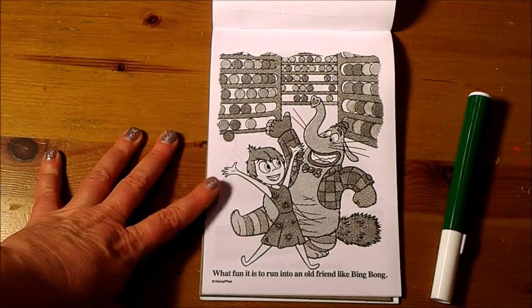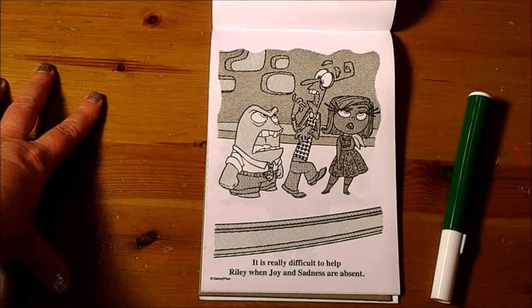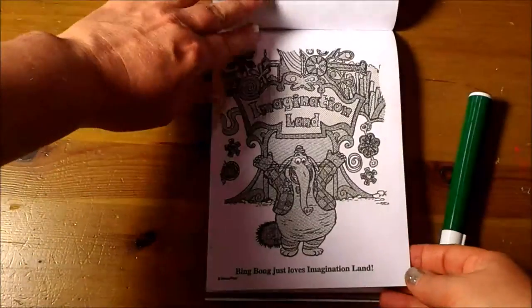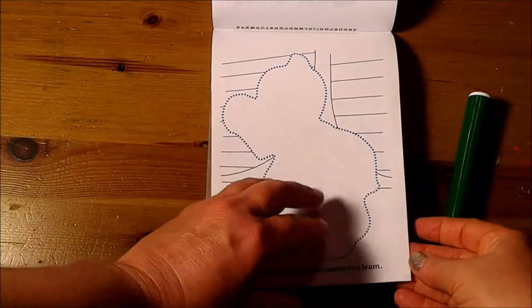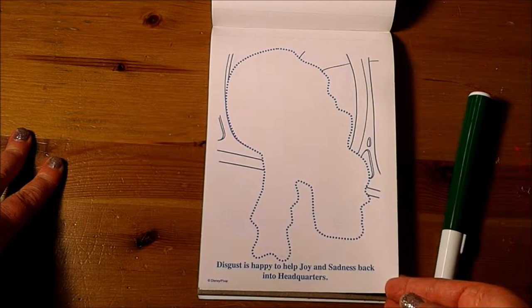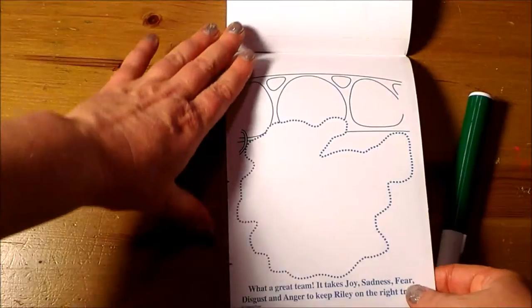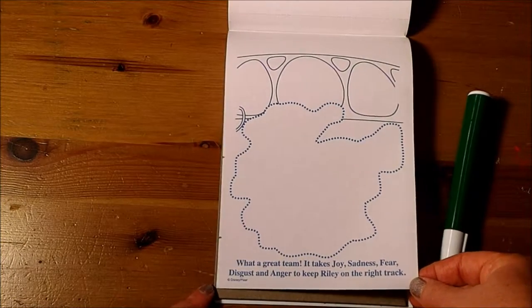What fun it is to run into an old friend like Bing Bong. It is really difficult to help Riley when Joy and Sadness are absent. Bing Bong just loves Imagination Island. Joy and Sadness are an unexpected team. Disgust is happy to help Joy and Sadness back into headquarters. Jangles the Clown is about to wake Riley up out of her dream. What a great team — it takes Joy, Sadness, Fear, Disgust, and Anger to keep Riley on the right track.